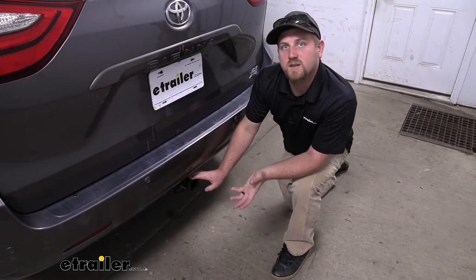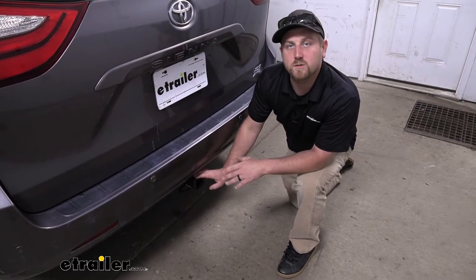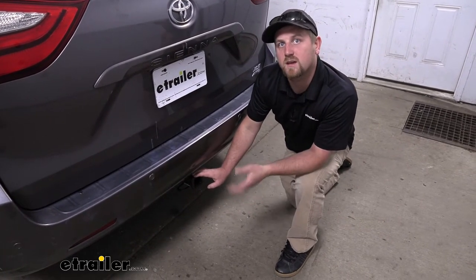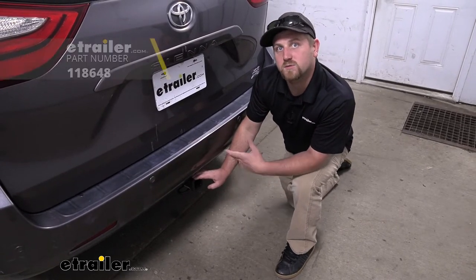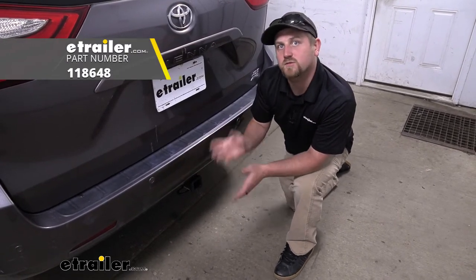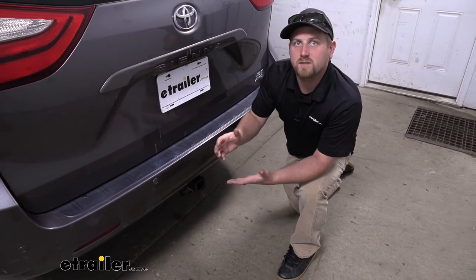I do want to mention it's never a bad idea to check your Sienna's owner's manual to make sure your Toyota can pull that much weight safely. And if you do plan on doing some towing, I would recommend picking up some trailer wiring so the lights on your trailer will match up with the lights on your van and you'll be safe and legal.